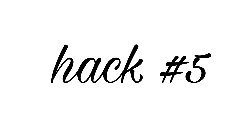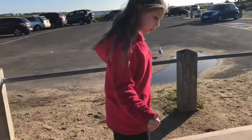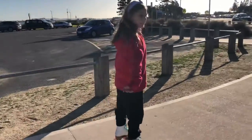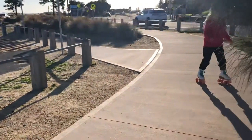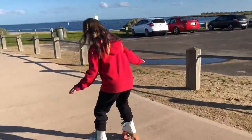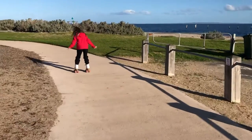Hack 5 is really important as well. Try not to ride straight, because — Sibby, show the wrong position. Riding in a straight position will make you fall backwards. So this is how you're supposed to do it — Sibby, show it. You're supposed to bend your knees and try bending forward, so if you do fall, you fall forward and not backwards, which would be really bad.